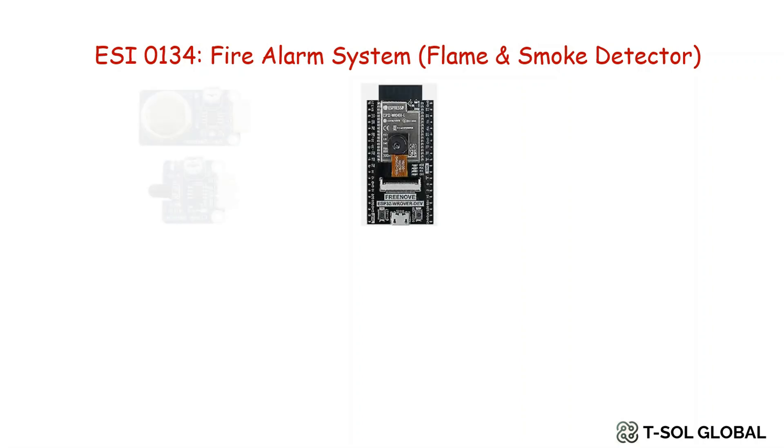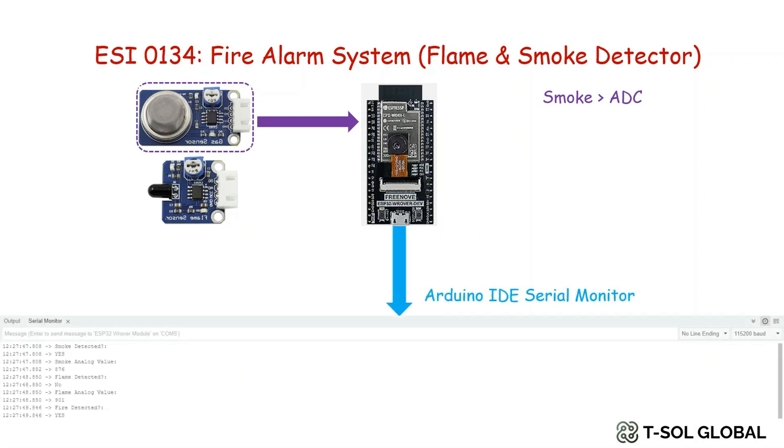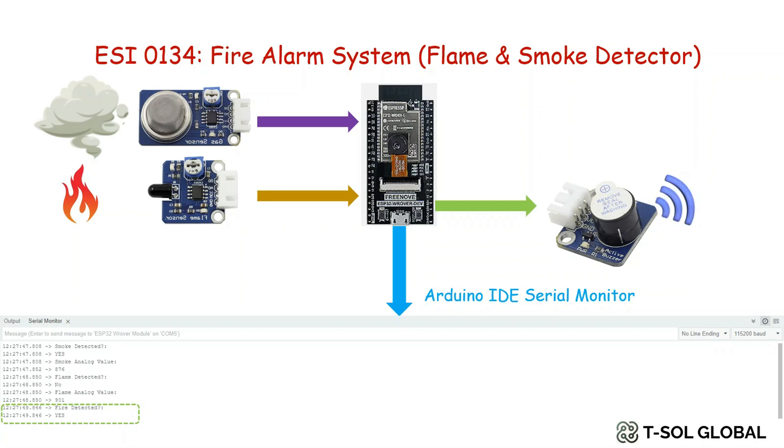Moving into the main project, we are using the Freenov ESP32 Rover board along with smoke and flame sensors. Smoke is detected through ADC and the ADC values are shown in the Arduino IDE serial monitor. We also range the ADC values in a way to detect smoke, which is shown in the serial monitor. Similarly, the flame sensor values are detected using ADC and shown in the Arduino IDE serial monitor. If smoke or flame appears, the buzzer will create a buzz sound with a fixed frequency and it will also show that fire is detected in the serial display.